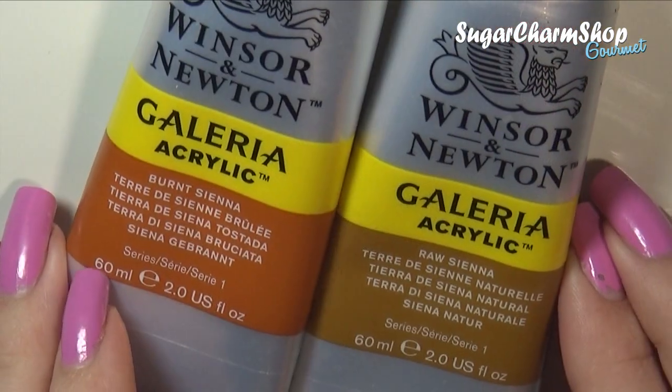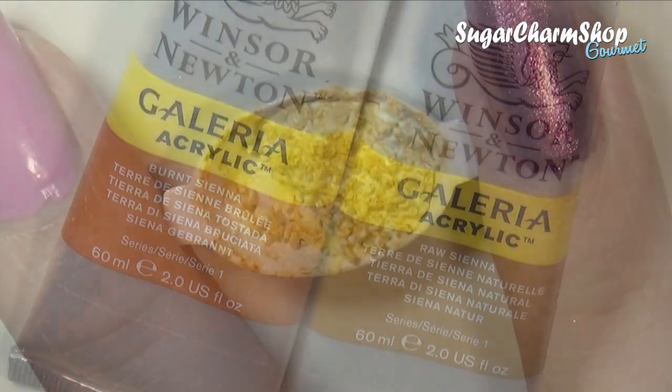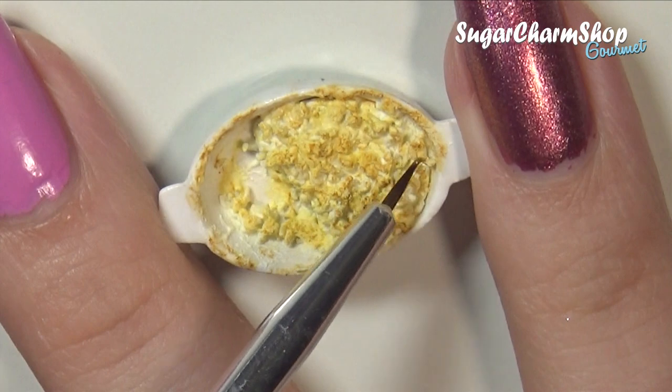I added some more shading using acrylic paint, starting out with the lighter shade and then going in with the darker one.